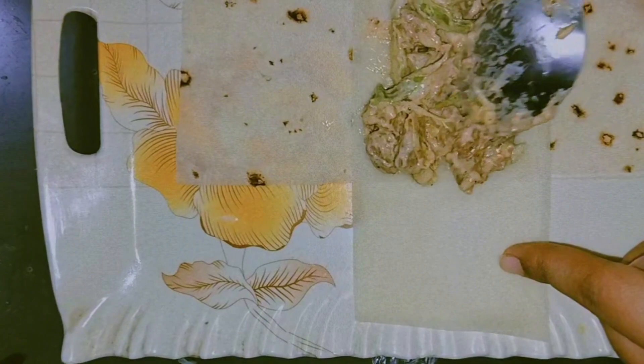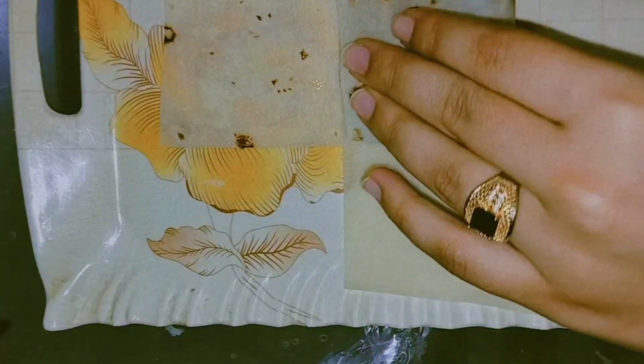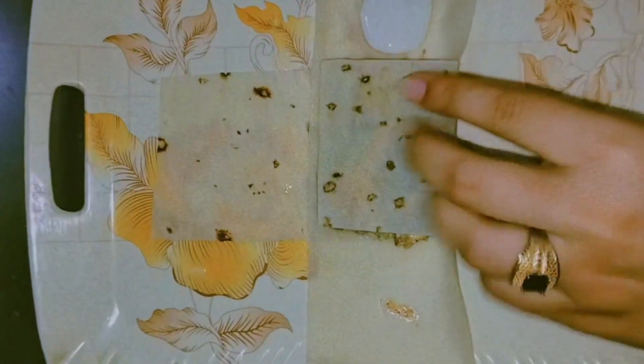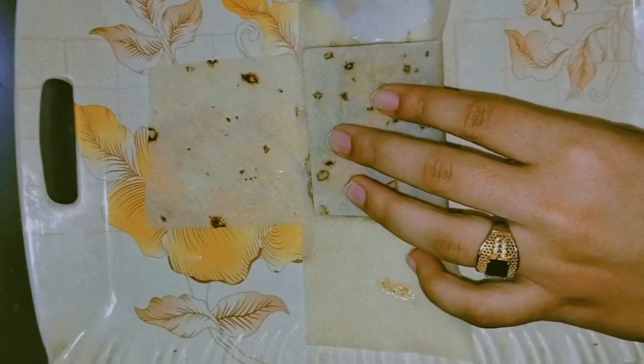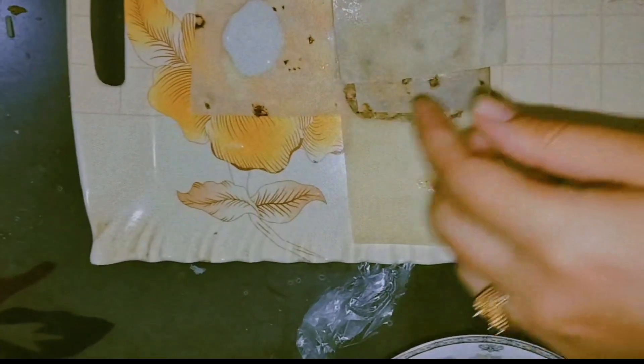We will fold into the excess. Then we will fold it here, like this. I will fold it like this, then I put it aside and then put it on top.